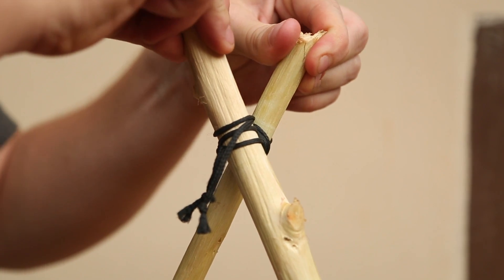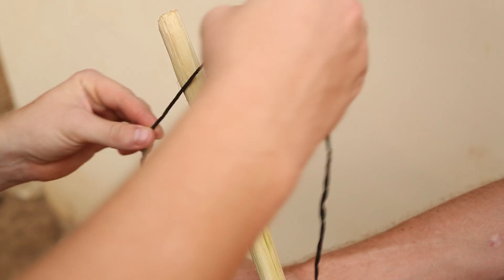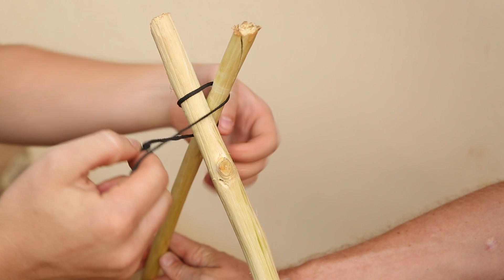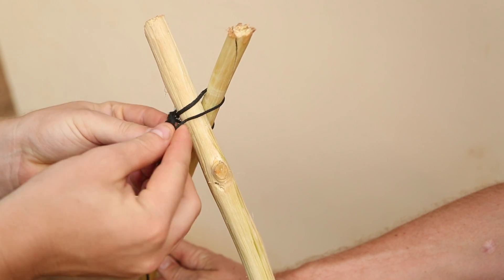Hold the cord with the short end in one hand and the long end in the other. Wrap the cord around both sticks without crossing them. When the cord is back on your side, tie the ends together, making sure to leave one long length.